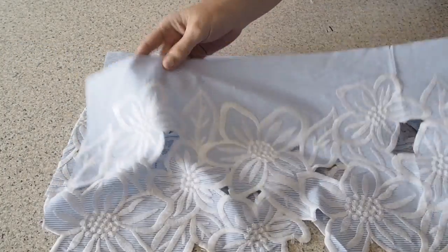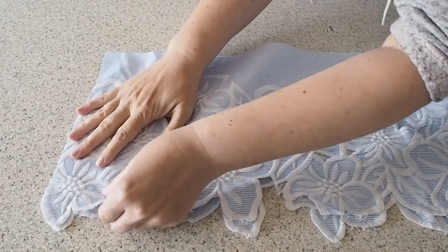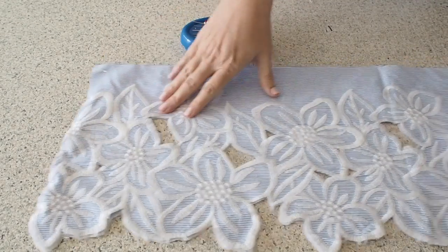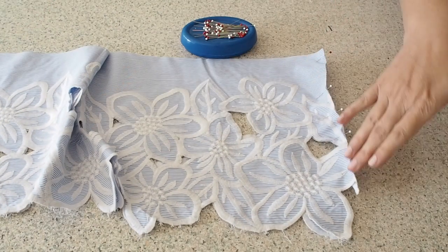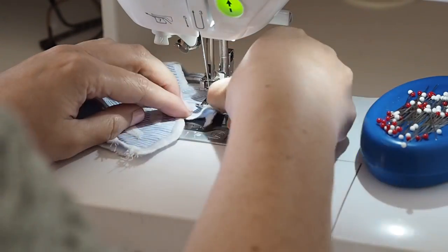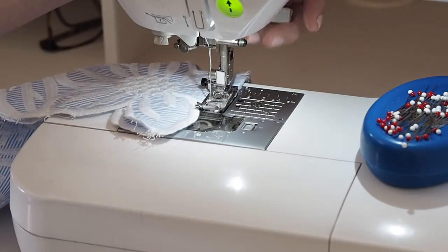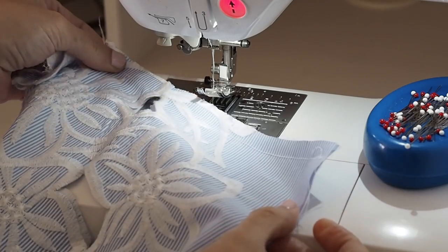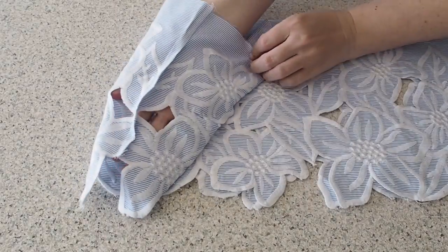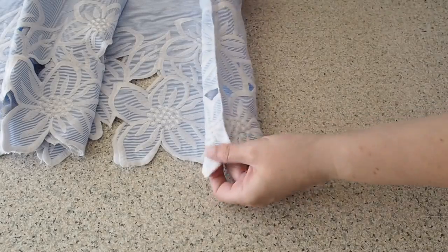The first thing to do here is to join these two pieces together at the side seam, stitching at my 1cm seam allowance, starting and finishing with a back stitch. I've run my edges through the overlocker and pressed those seams flat. Now that that's done, this piece is ready to be added to my top.